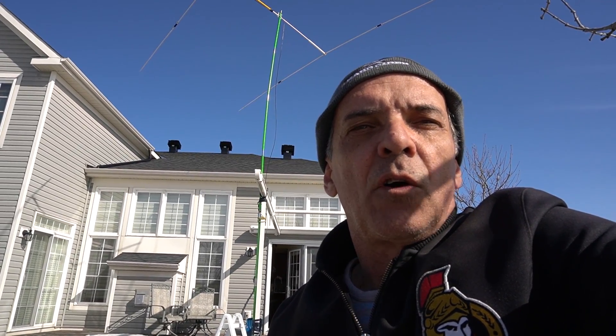Hello everyone, this is Almir, VE3DAL. Today in this video I'm going to show you my new Yagi, two elements for 20 meters with loading coil, which is set up just behind me here. Today I'm testing this antenna at my in-laws' house. They invited me to test some antennas here, and they have a nice backyard — there are not too many houses around, so it's not crowded. It's a perfect place to do something like that.